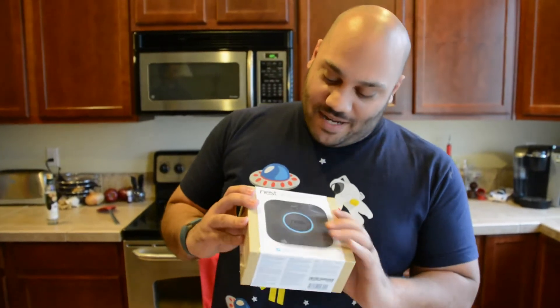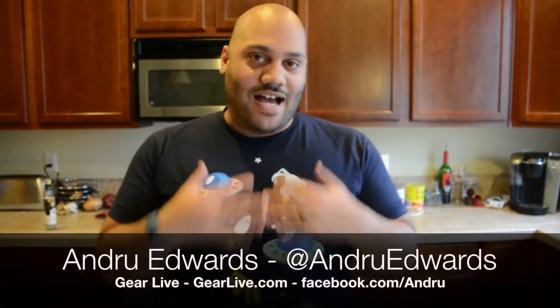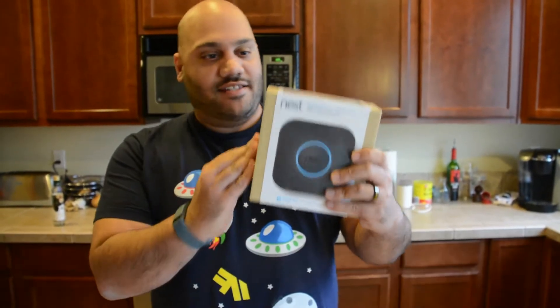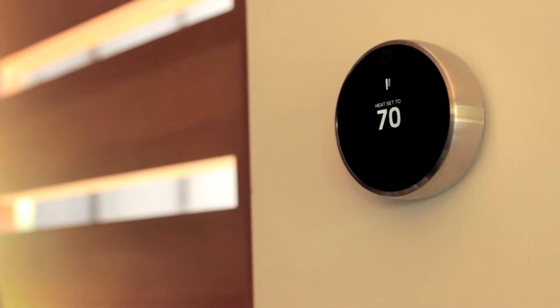In today's episode of Unboxing Live we're opening up the Nest Protect. Hey guys, welcome to Unboxing Live. I'm Andrew Edwards, this is the show that brings you vicarious thrills through opening new gear. Today we're looking at the Nest Protect — this is the smoke detector and carbon monoxide detector from Nest, the company that makes the Nest Smart Thermostat. This is their next product and we're going to show you what's in the box.